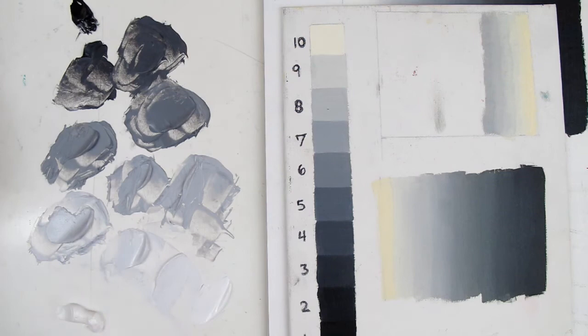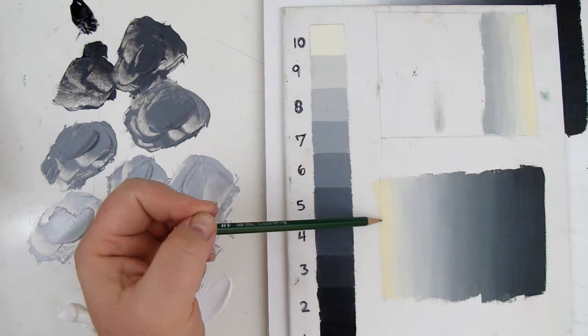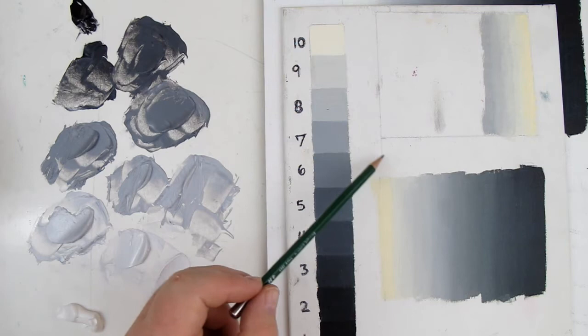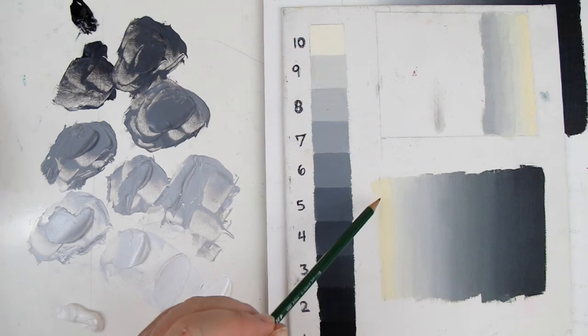I wanted to show this first, and this is kind of a cautionary tale. These are supposed to be white, but you can tell it's yellow — it looks like a dingy yellow. This is a telltale sign of a really bad white. There are certain whites that will do this. You can actually take a white, put it on a panel, and put it in a closet for a month to see if it will yellow like this. If it does, you don't want to use it in your paintings, because it's going to yellow everything.